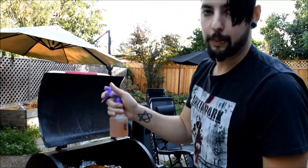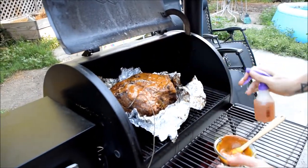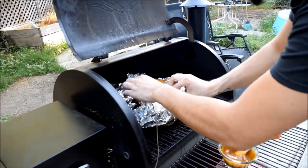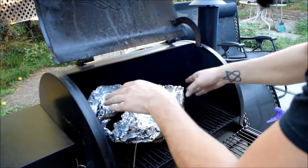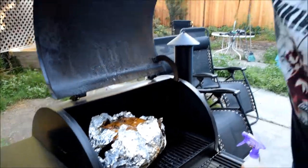I'm going to spritz on a little more apple juice and then kind of close up the foil again — it doesn't have to be fully closed. We'll come back in a little bit.